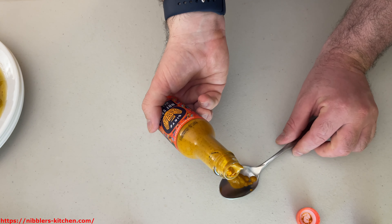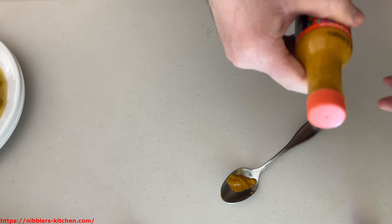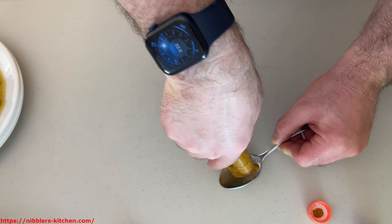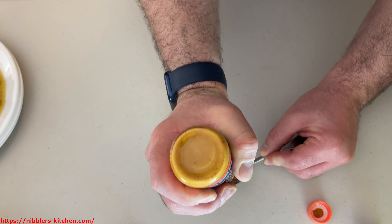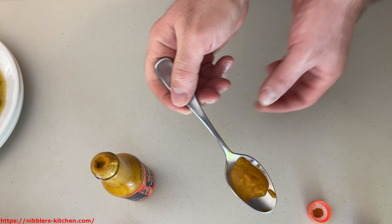All right — I forgot to shake it, so that is not good. Don't do what I did and forget to shake it. All right, it should come out a little bit easier. It still doesn't want to come out right away — I think it's getting stuck at the neck of the bottle. There we go. Let's try this out.